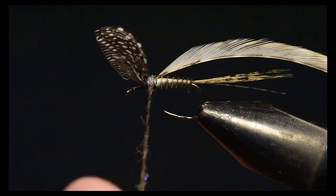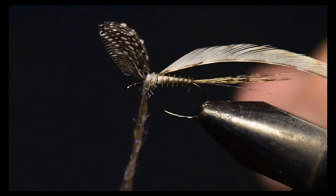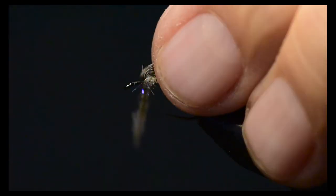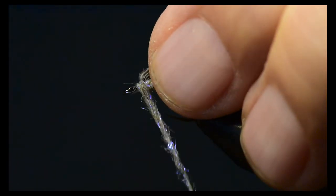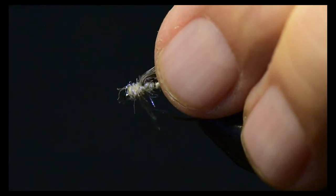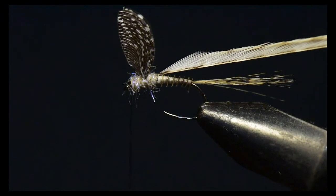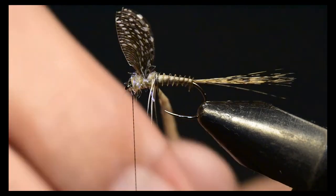The dubbing creates an area where that hackle can grab and seat nicely as you tie it in. It also eliminates any black coloration from the thread underneath the thorax area. I'll take my dubbing blend, spin it onto the thread, and wind that forward all the way up to the head area of the pattern.